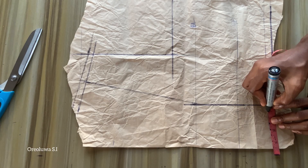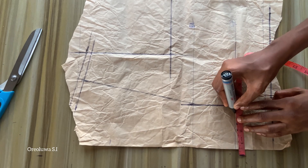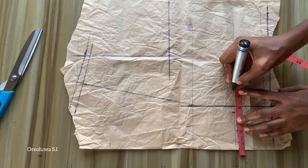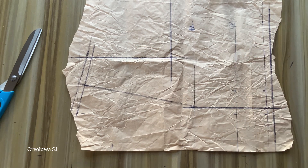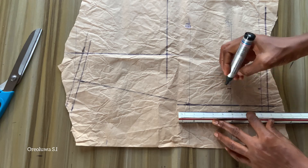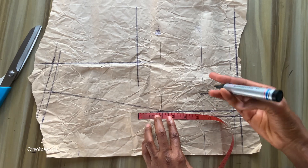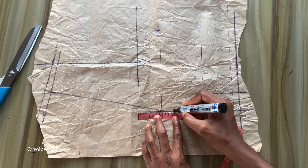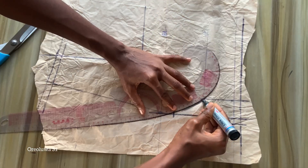On the side going towards the center front I'm going to mark half an inch on the waistline and on the under bust. On the side going towards the side seam I'm going to mark one inch from the under bust and on the waistline, then connect them together. On my bustline I'll be going down by one inch, after that connecting them with a curve ruler.